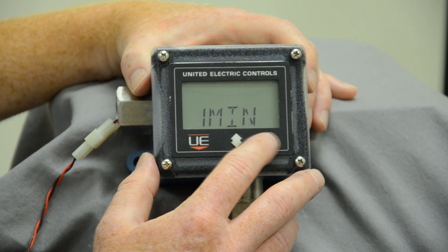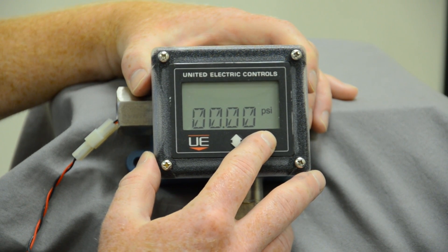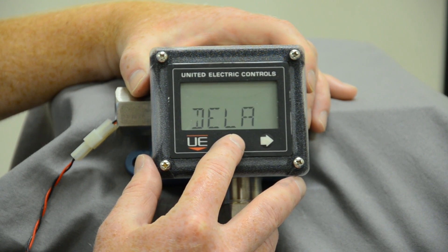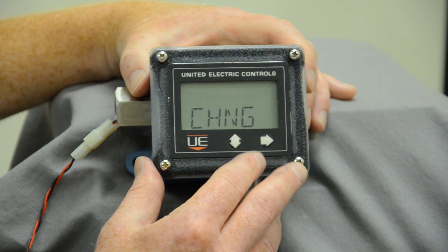Right now it's off — I'm going to hit on. You get one minute intervals. You can also do a delay if you'd like, and then you can save your changes and you're done.